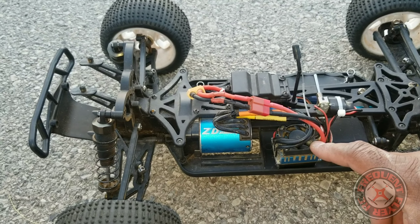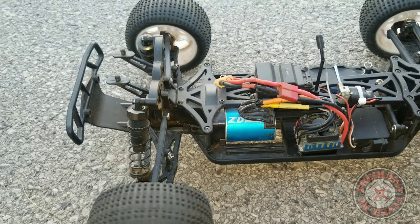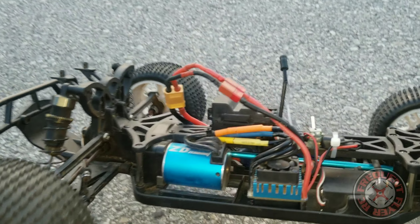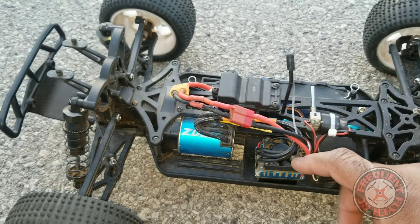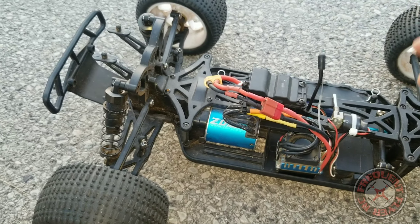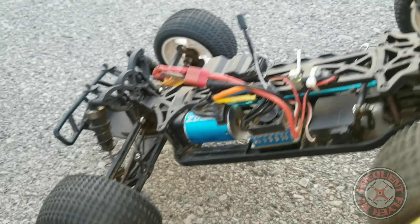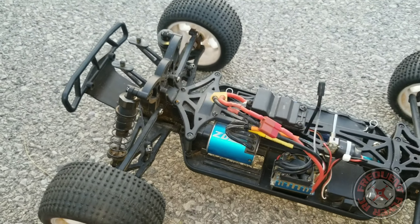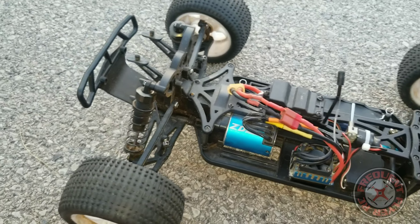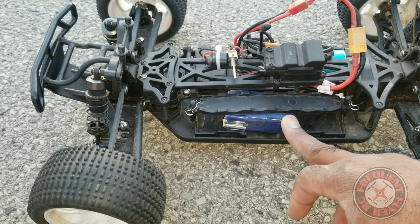My last ESC did smoke, so this is the ESC out of my other 1/10th scale — same size. I believe this is a 45-amp ESC. I am looking to upgrade this ESC. I do run 3S on this — it comes 2S rated — and I just threw a 3S battery on it and started running it with 3S.